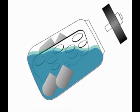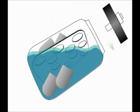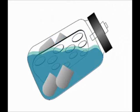Rumen inoculum or enzymatic solutions are prepared and added to the jars with appropriate purging with CO2. The DAISY-II is designed to maintain an anaerobic environment. Evolved gases flow out of the jars through a one-way valve.